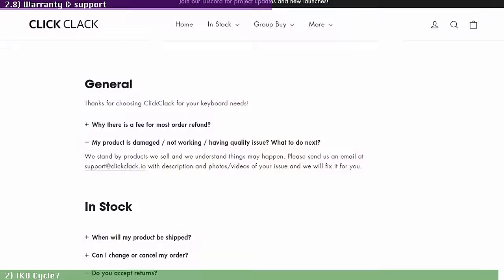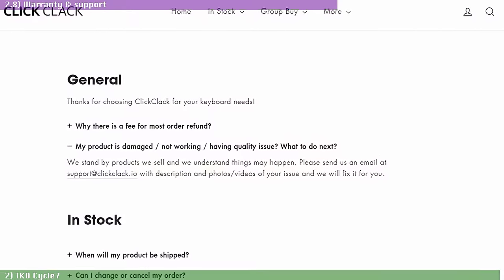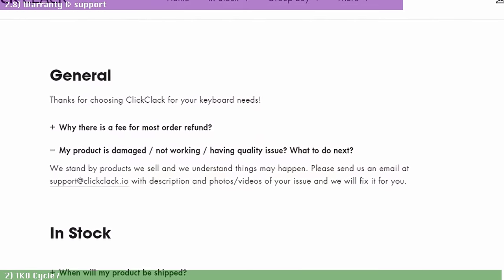ClickClack.io does not have a warranty policy explicitly defined on their website, but they promise to take care of their customers on a case-by-case basis. All they ask is for you to let them know by email what the issue is with photos and/or videos of the problem, and they should take it from there. This is a custom kit, so you obviously have to bring your own switches and keycaps — so let's quickly go through my choices here.